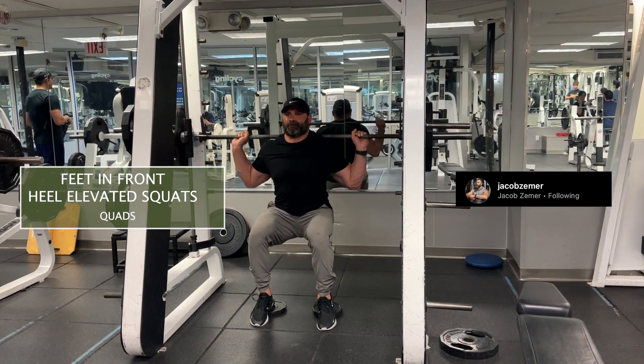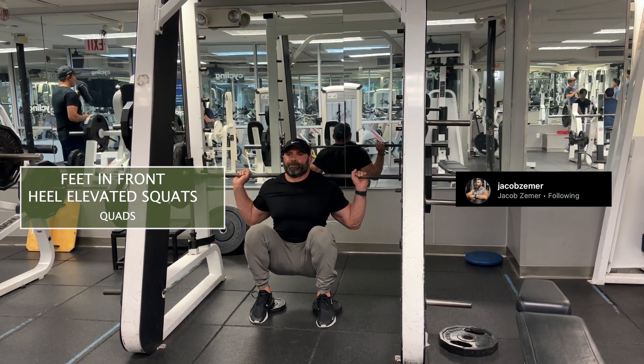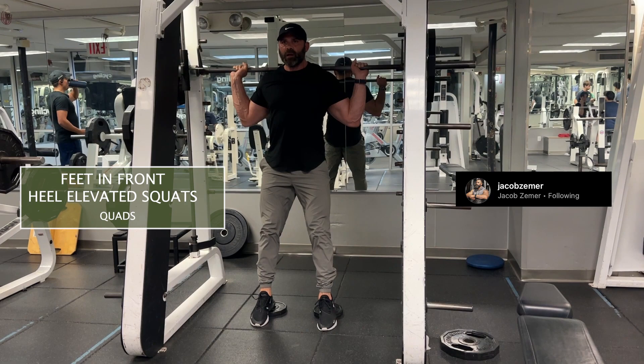Your feet are way in front of you. You squat down to full depth and come on through by pressing through your feet through your heels.